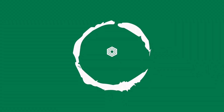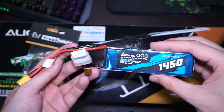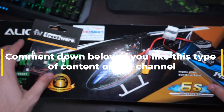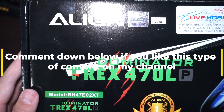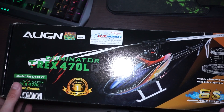Hello pilots. I just got a DSMX receiver, a 6S Genesis 1450mAh 6S, and the Align Dominator T-Rex 470 LP. This is the plastic version — M stands for metal and P stands for plastic. Let's open it up.